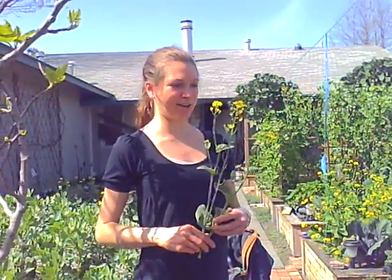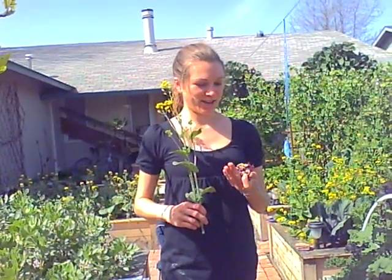Hey, it's Nova Lee and I'm in the garden today. I want to show you what kinds of things that I like to juice and some unique things that you can juice.